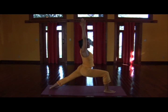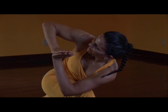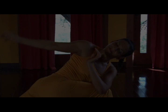Take Virabhadrasana one. Front heel, back heel, line up. Lower belly rises as you sink the right sit bone down. On an exhale, twist the left elbow towards the outside of the right knee. You can use your right hand to press down on top of the thigh to open up the twist. The palms come together at the heart, and then breathe.